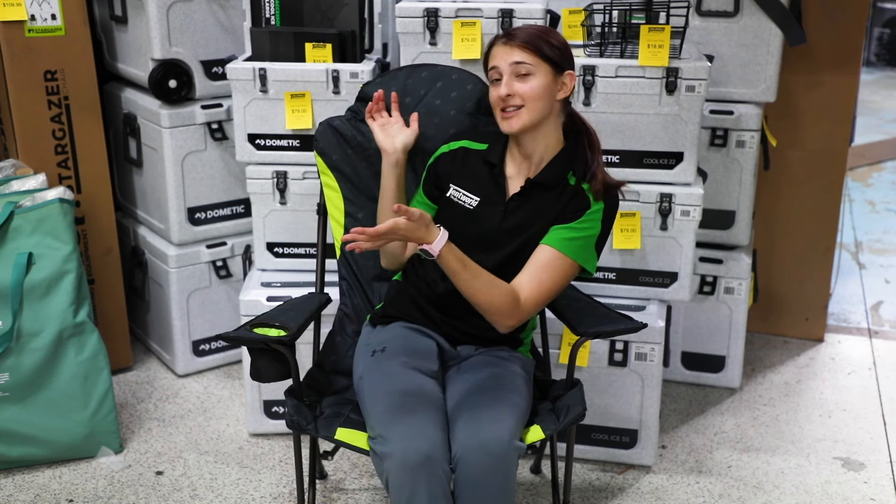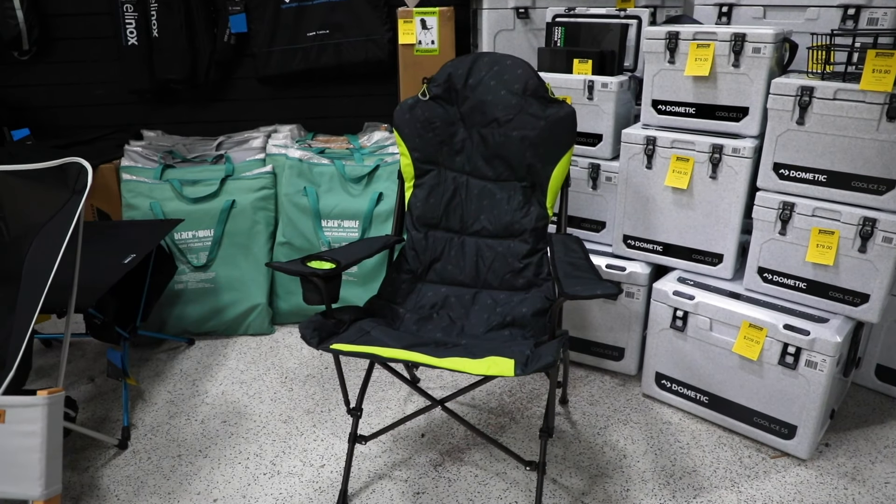Hey guys, it's Ashley from the Burleigh Head Store. Today I'm going to be talking about the Zempire Stargazer chair, how to set it up and all its amazing features.